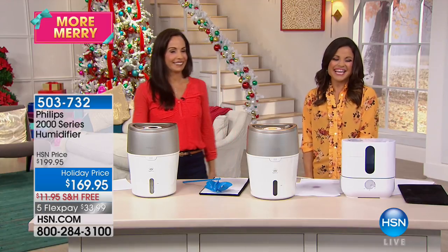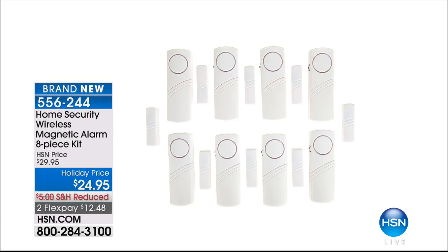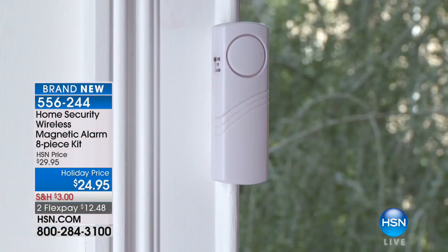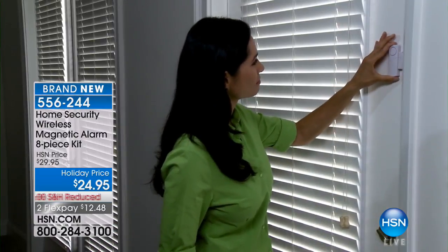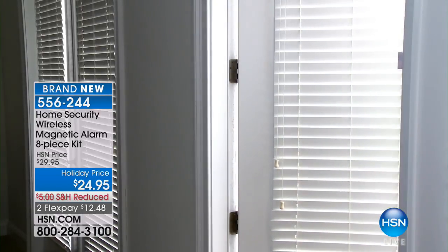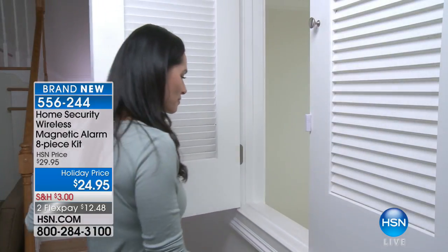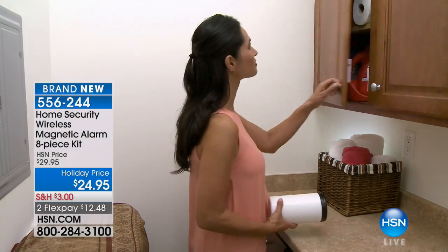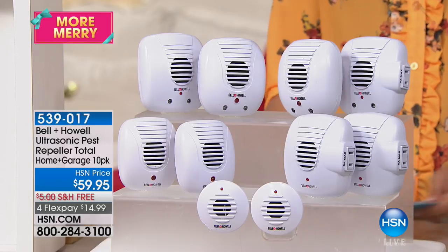Yvette, thank you. A quick reminder about the wireless magnetic alarm kit shown earlier: eight pieces, battery-operated, with sticky backing — peel and stick on windows, doors, medicine cabinets, or off-limits areas. Set it to chime to hear when people are coming and going, or set it to a 90-decibel alarm. No monthly fees, no wiring, no stranger installing it. You choose where to put them — kids, teens, pets, or even your husband coming home at night.